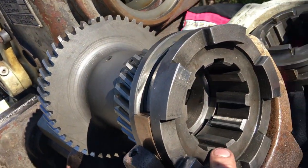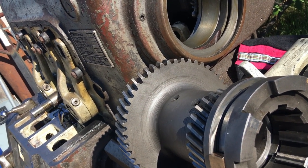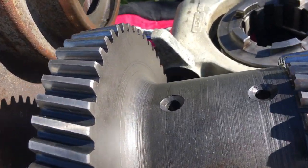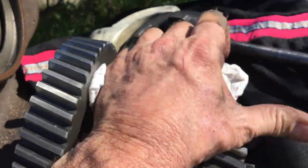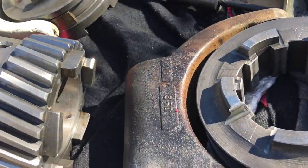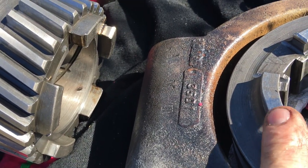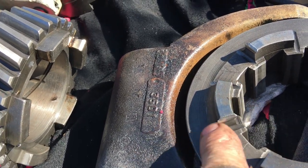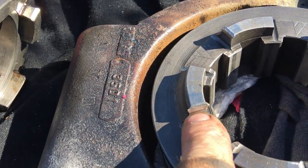This is the collar that is splined right to the shaft, and as soon as this engages with this gear it drives it. You can see it still has a lot of engagement area, but what happens is by shifting while moving it, it kind of flares those corners off. So I'm going to go ahead and grind and blend that in a little bit — I'm not going to touch the drive area.